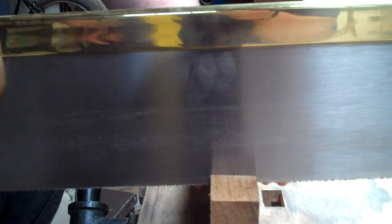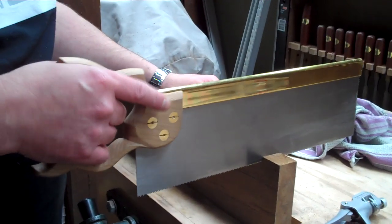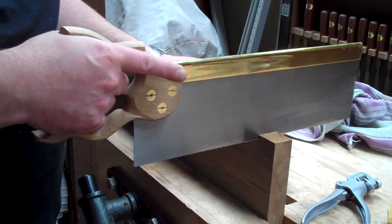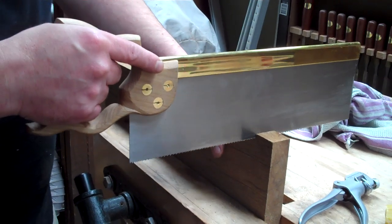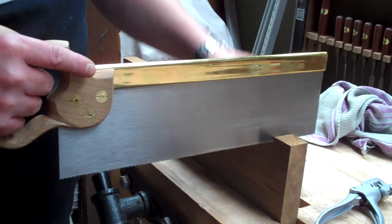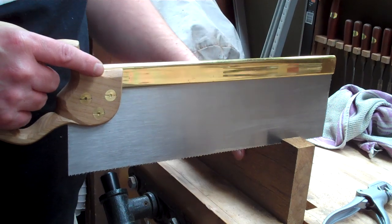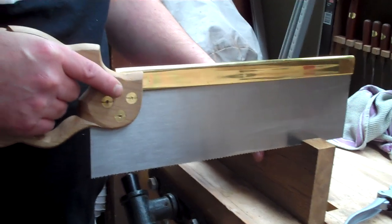Once the kerf is established, all you're doing is providing forwards and backwards motion. You can have a really loose grip on the handle of the saw — I've just got my hand loosely clasped around it with my finger along the side. It's just a question of moving it backwards and forwards and allowing the weight of the back to push the teeth down onto the timber. There's no downward pressure being applied at all.